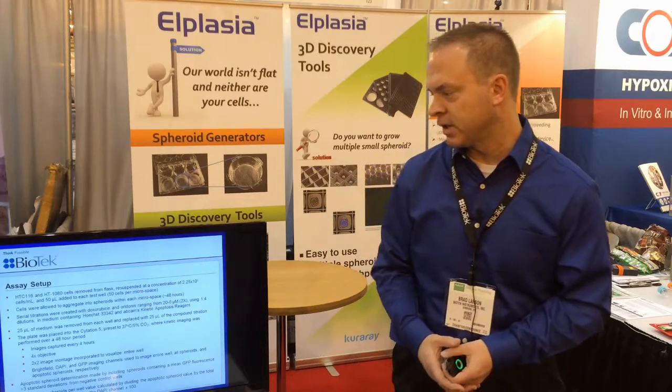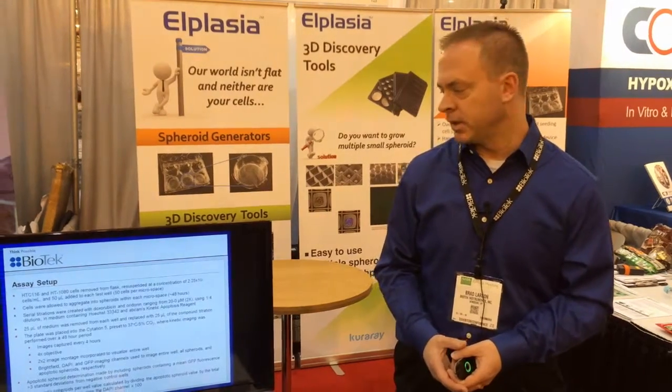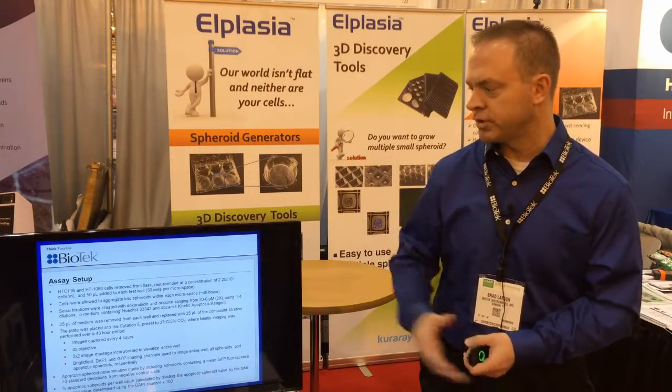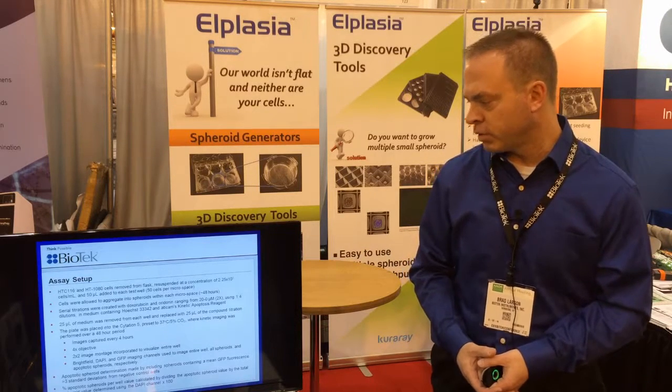With that concentration, dividing it out amongst all the pores gives approximately 50 cells going into each micropore space. The plates were then put into our tissue culture incubator for approximately two days, which allowed the cells to aggregate into nice spheroids. I'll show you some images we captured of those spheroids that formed over time.